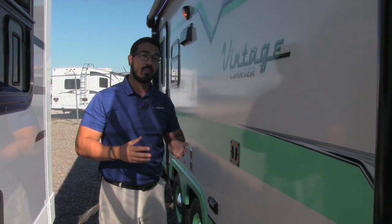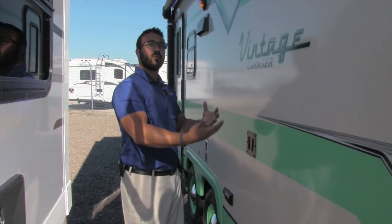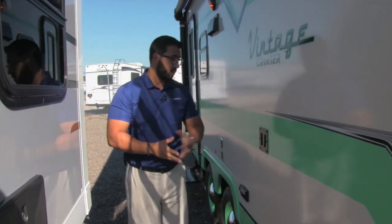Those speakers are controlled by the multimedia center inside. However, it is Bluetooth capable, so you can use your smartphone or tablet, connect to your multimedia center via Bluetooth, sit right out here underneath your awning, and control your music from your device.